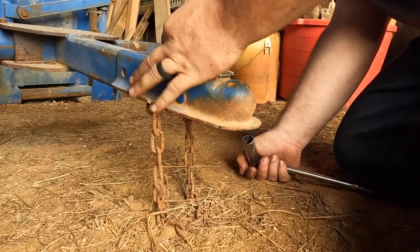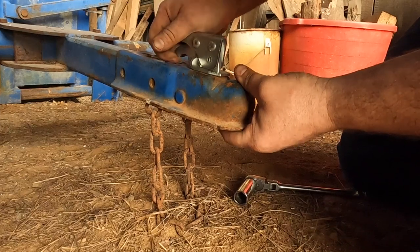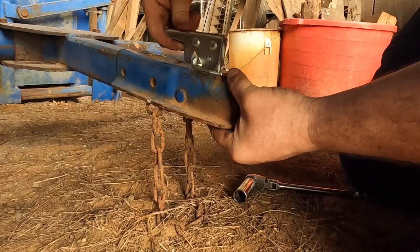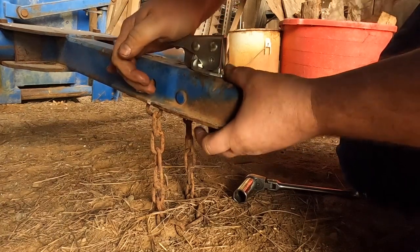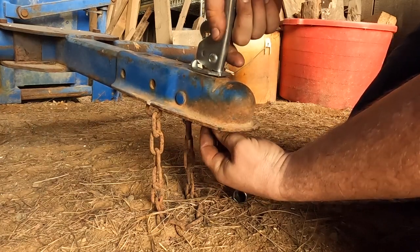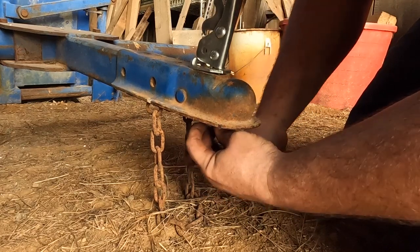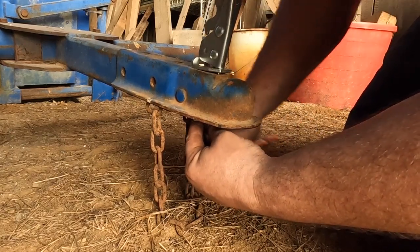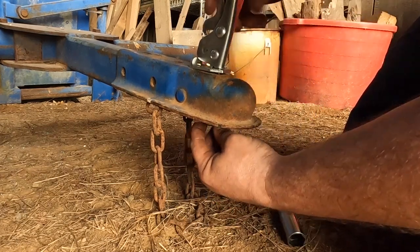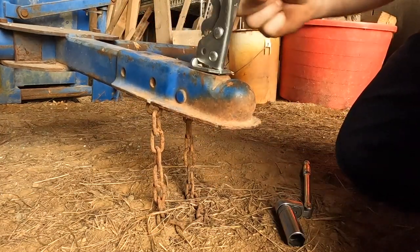Take a feel — not quite there yet. A little bit more. Oh yeah, that's perfect. Let's see if it actuates. Feels pretty good — I might grab a two-inch ball just to make sure it locks in well. That is a lot more secure and makes me feel a lot better about towing with this unit. Oh yeah, that's good — perfect. Get the pin in, good to go.